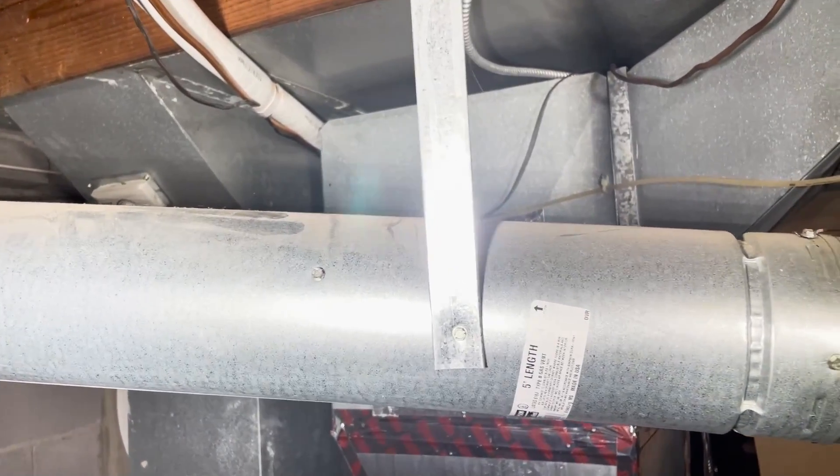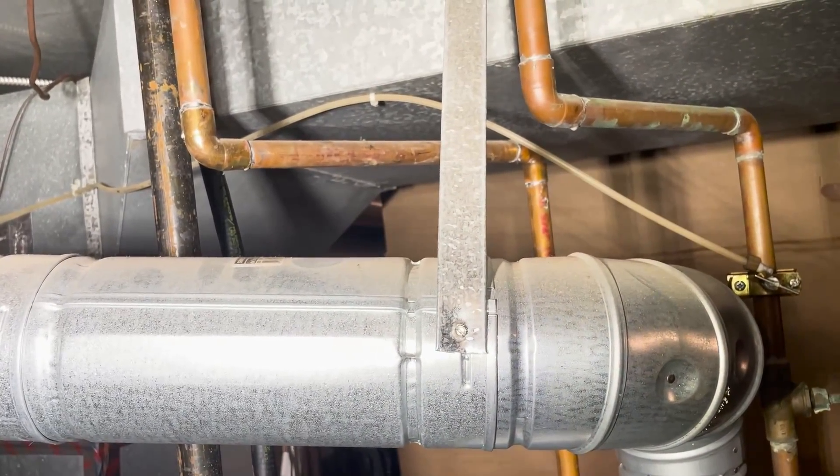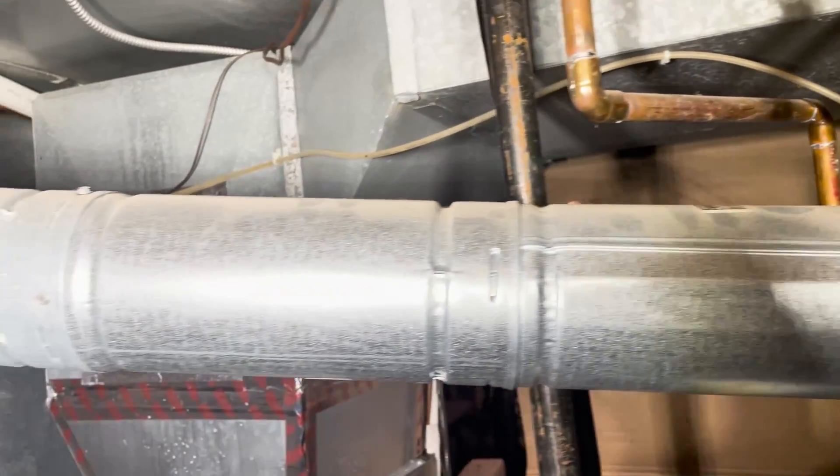The vent on this is something we didn't have to replace, but you should never put screws in double-wall venting unless it's on the seams itself.